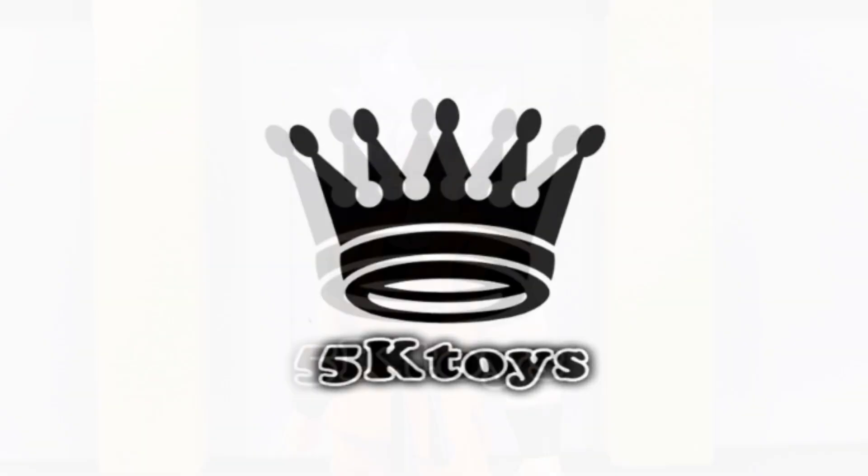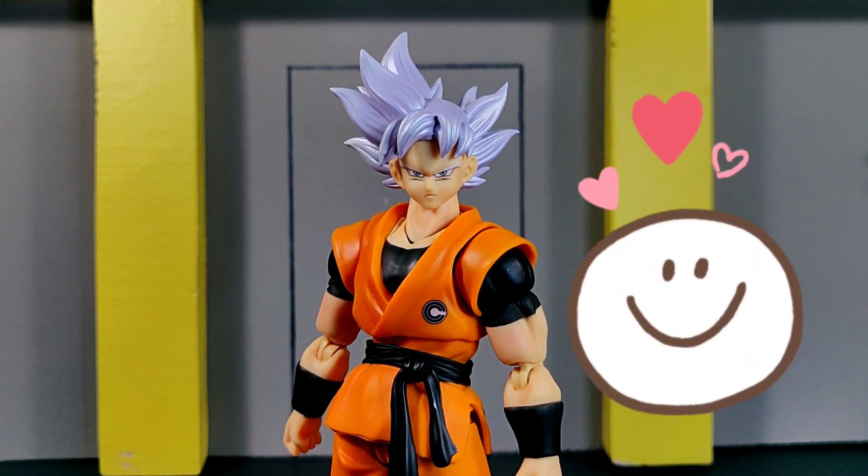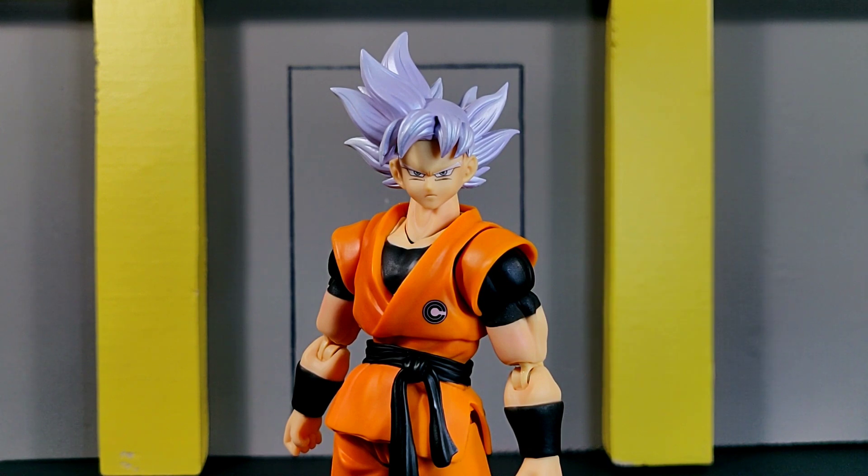Definitely, guys, go ahead and check it out — link will be in the description below if you want to pick this figure up. I want to thank 5ktoys so much for sending me this figure so early so I can review it for you guys, and I want to thank every single one of you for your continued support. Thank you guys so much for watching — I will see you guys in the comments section, until then.